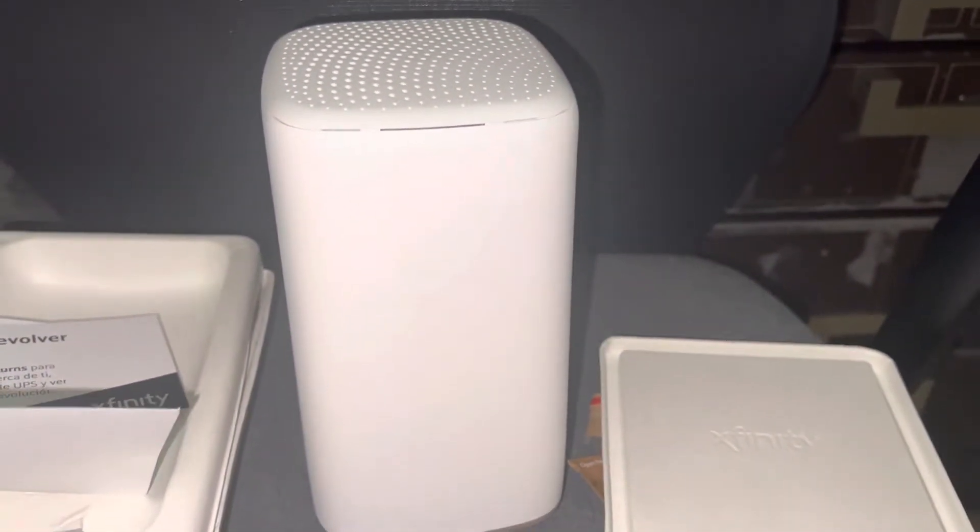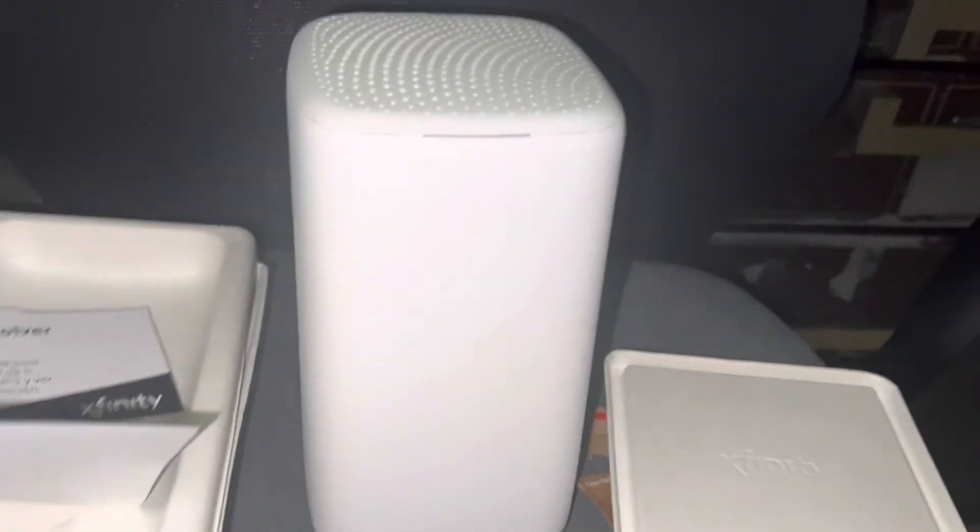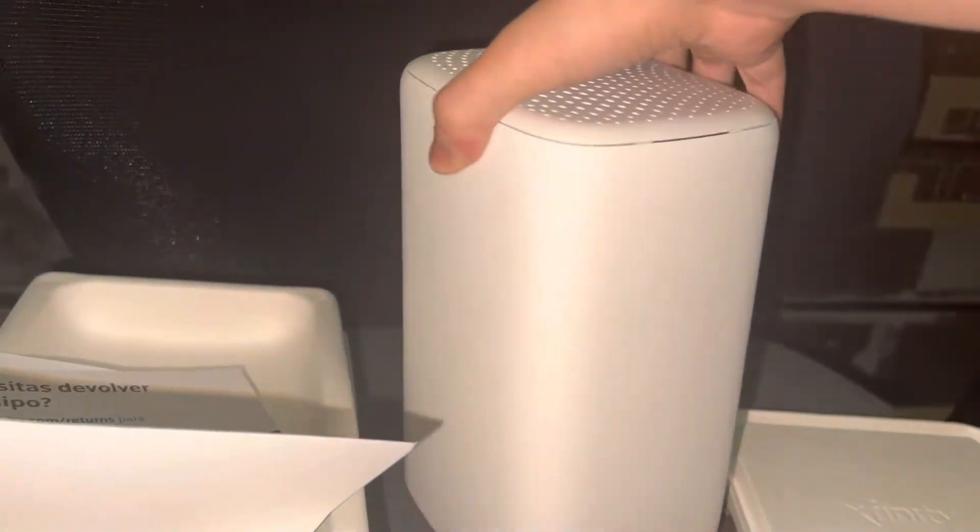Hey XFINITY, I got the new XB8 modem. It's in the brown box like this. When you open it — this is what you get. XB8 modem, let's go. Look at the bottom. It looks amazing.